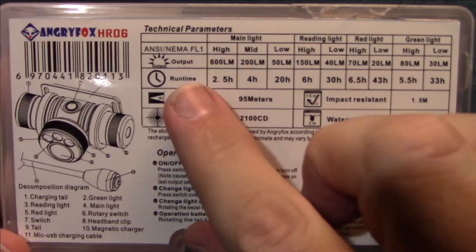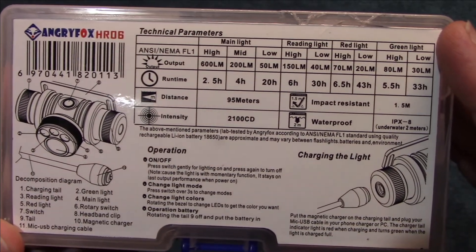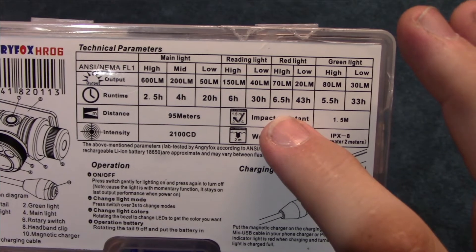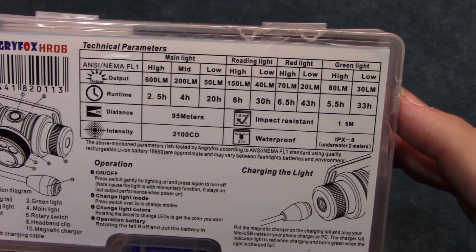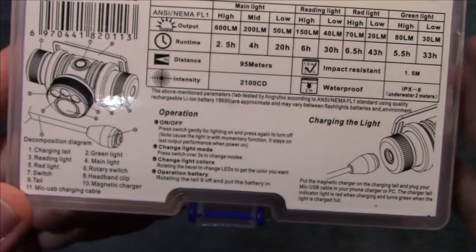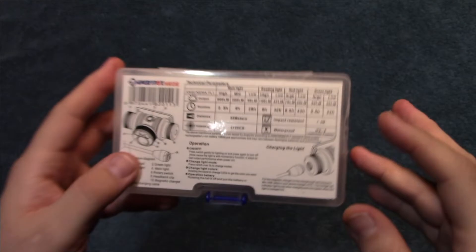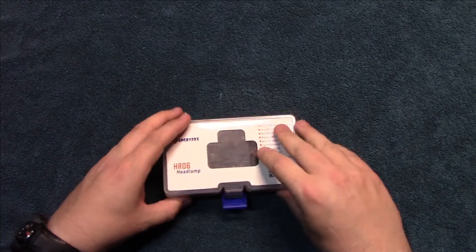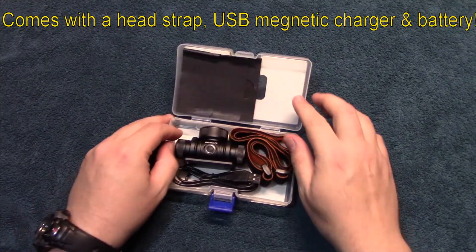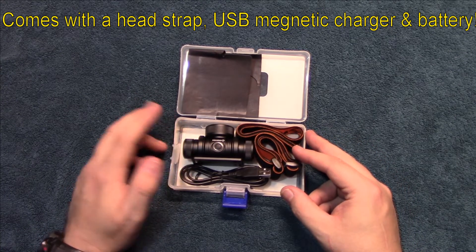As you can see here, the main LED has 600 lumens of light output, and then the other LED shows you the highest outputs for the red and green LEDs. It tells you everything you need right here, so you don't need an owner's manual inside the box.